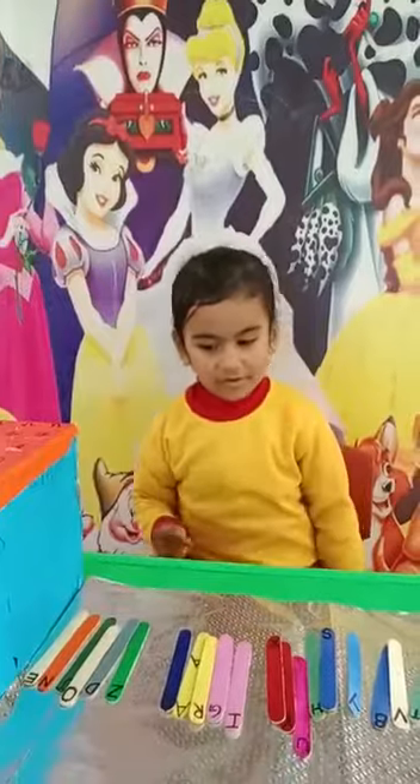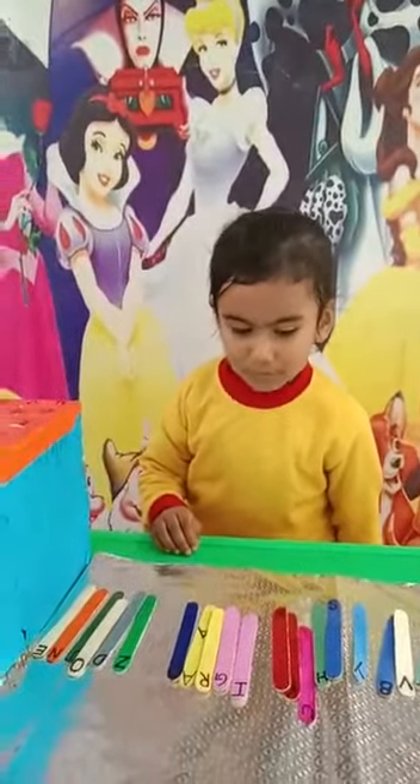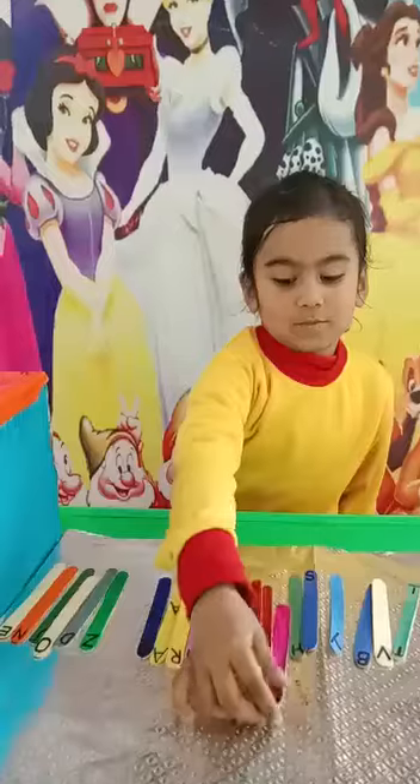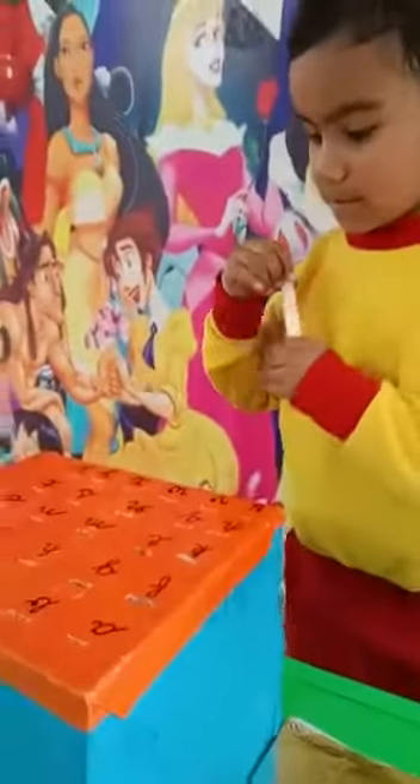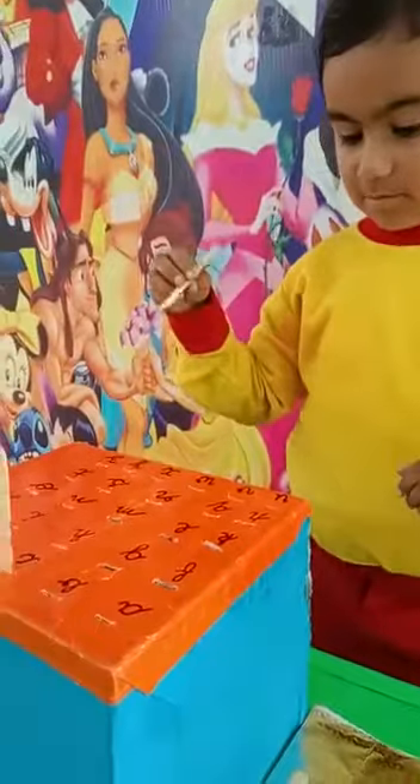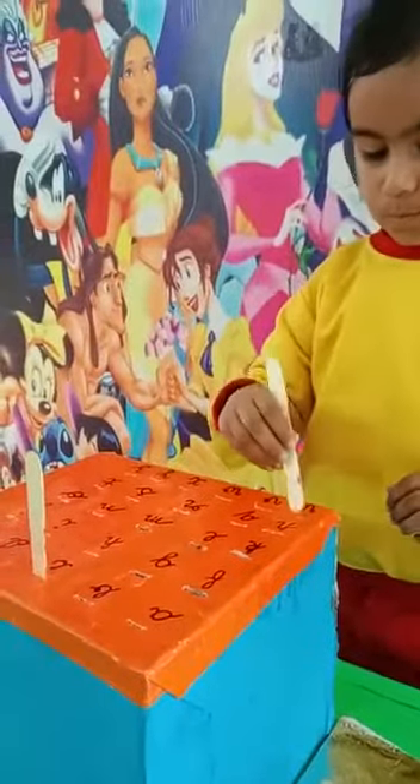Where is U? Search, search, search. Can you find it? Yes, you have found it! Very good. Now fix it in the U alphabet. Where is U in the small letters? Very good.